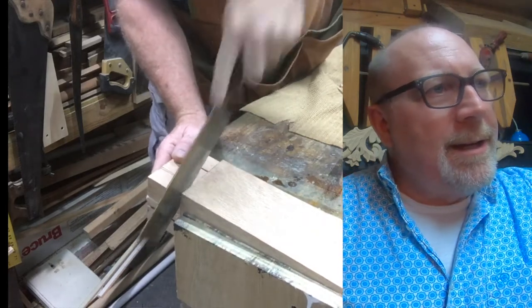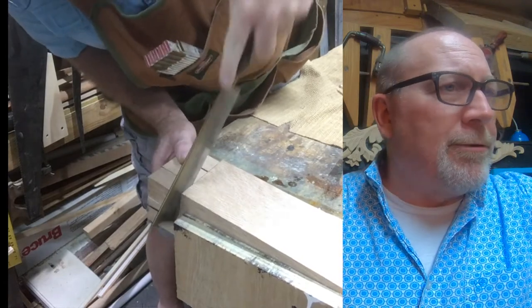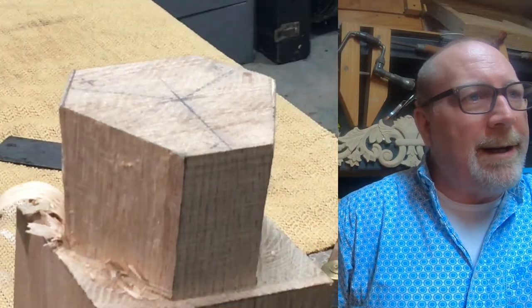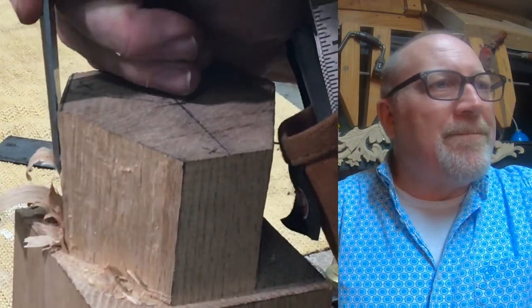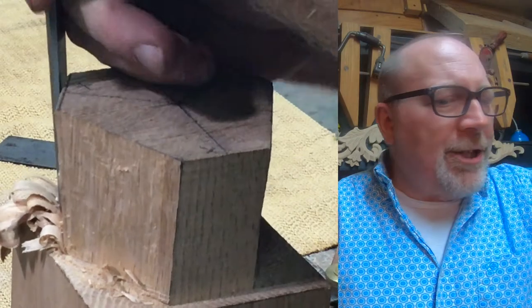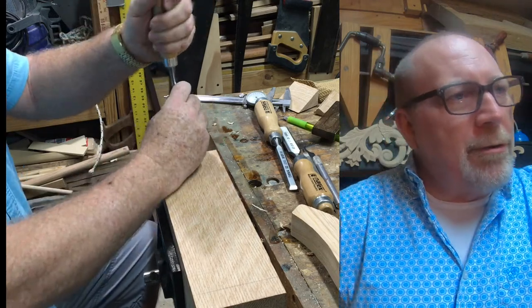Good woodworking uses both hand tools and power tools. That rough cut end where the legs will go in needs to be chiseled down. I'm using my Narex chisels — made in Czechoslovakia — and working that joint down to where it should be. I've drilled some holes and now I'm chiseling out the mortise that the legs will go into.